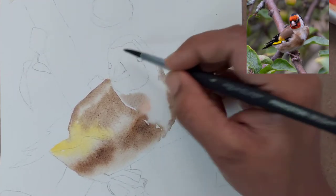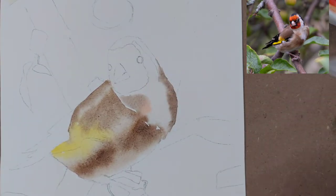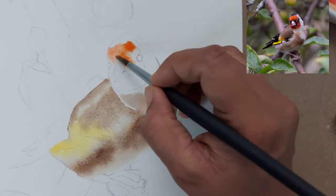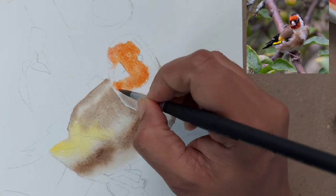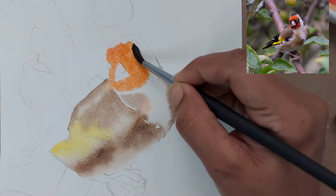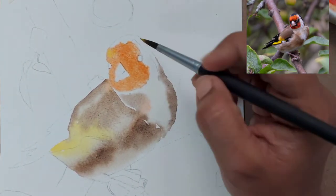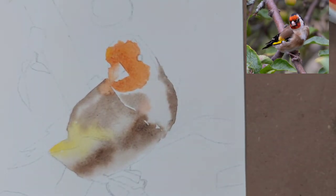For the face, I have given a base wash of orange — you can create your own orange using yellow and red, or use any out-of-tube orange. Make sure the edges are a little rough when painting the face so it doesn't look very smooth. I'm dropping some pure red near the beak.